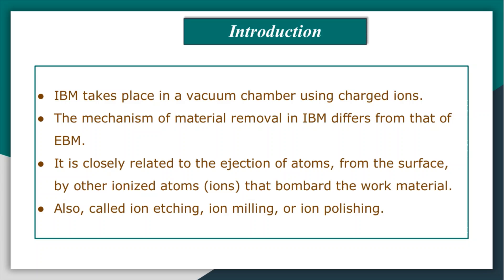In ion beam machining, the atoms are ejected from the surface by ionized atoms which bombard the work material. Accordingly, this process is also known as ion etching, ion milling, or ion polishing.